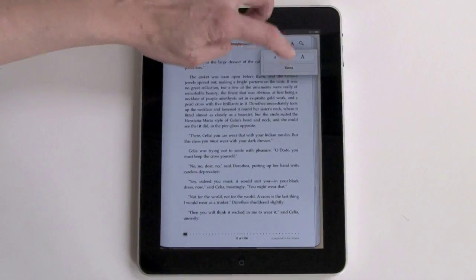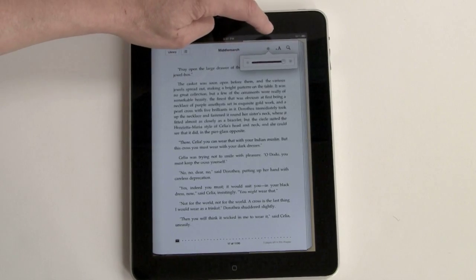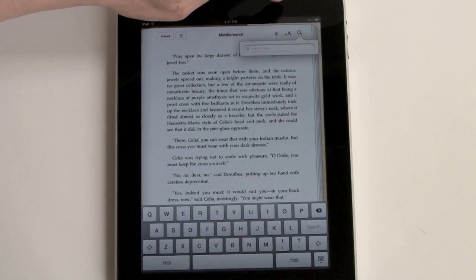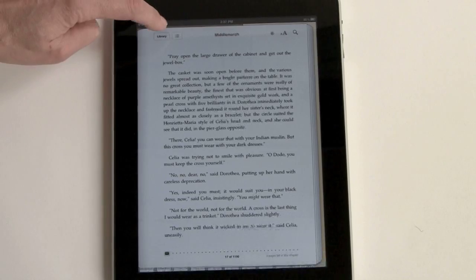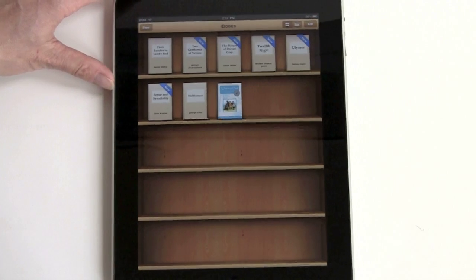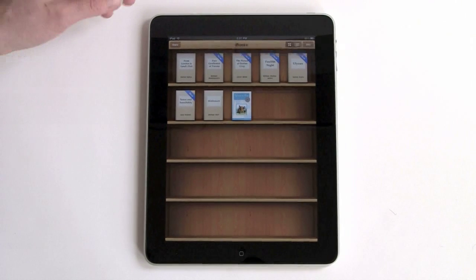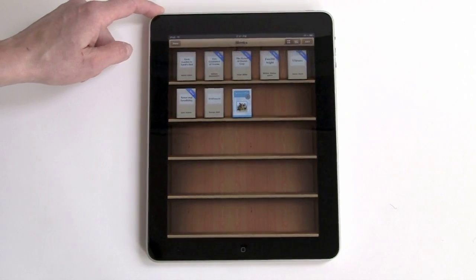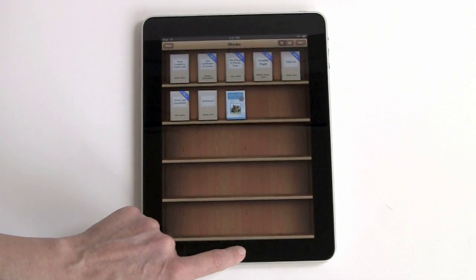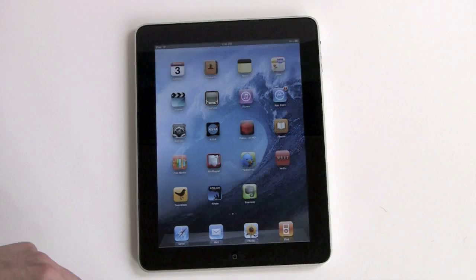You can change your fonts and there's a nice selection. There's also a brightness control, since bright screens are tiring to the eyes, and you can do searching here. When you're done, you can go back to your library. Now, you can't side-load books — that's pretty important to know. You can get books using the Amazon Kindle app or the iBookstore app. Even though the iPad supports unprotected, non-DRM ePub books, there's currently no way to get them onto the device.